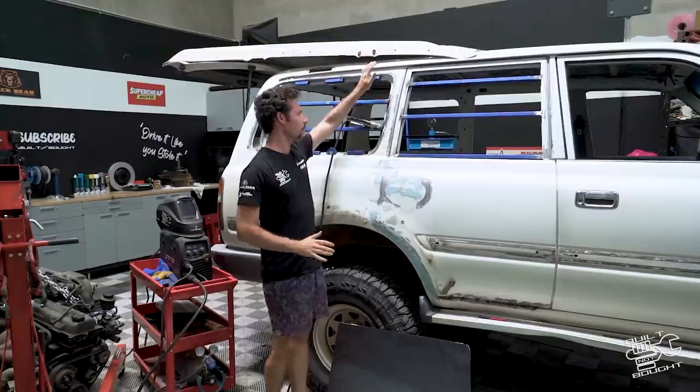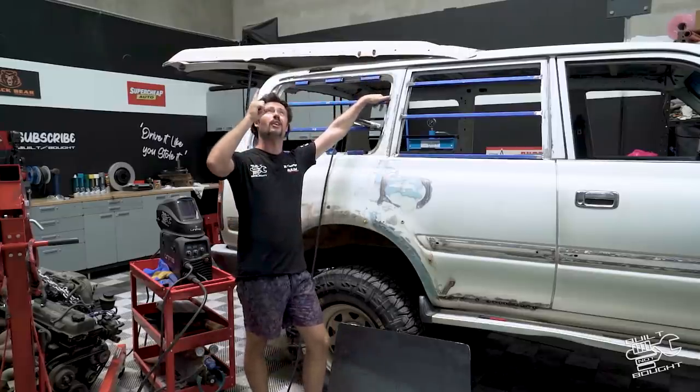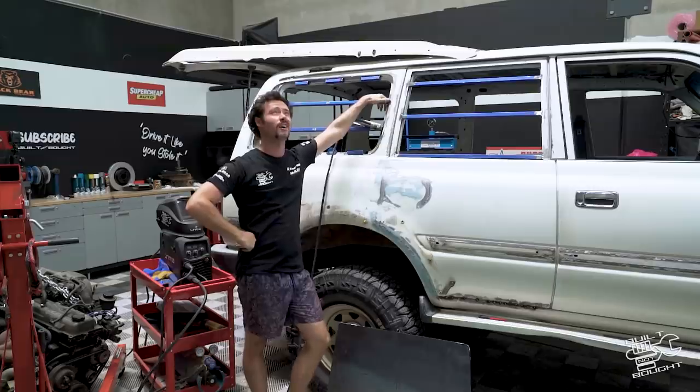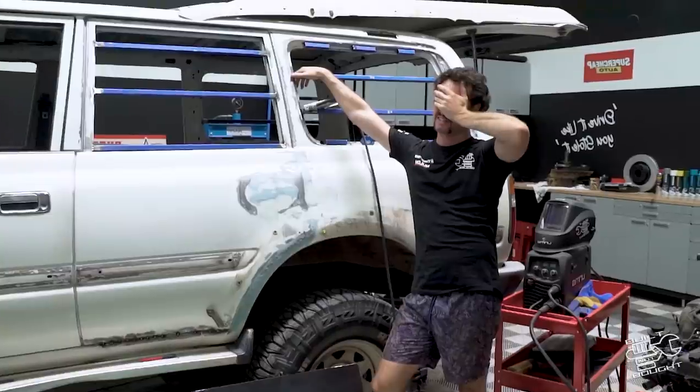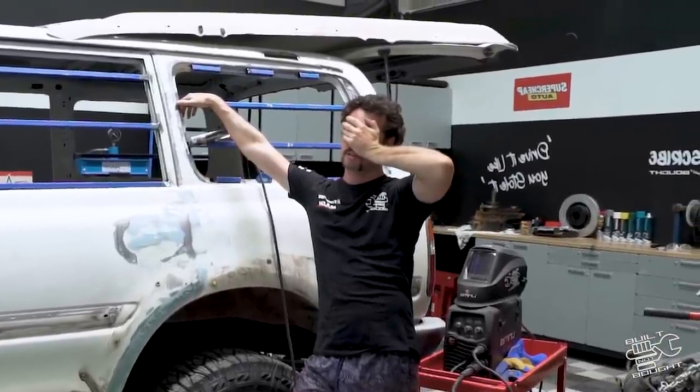Now we've got the bars and bits and pieces in. Sorry if the lighting is crap - they put in a new sunshade with clear bits and it's just pumping down rain in here. I don't know what to do with myself. Anyway, moving on.